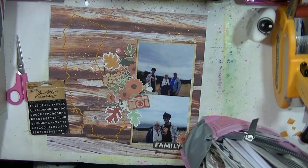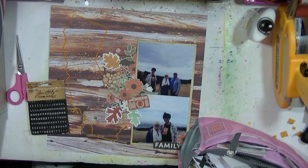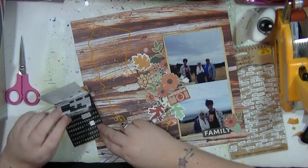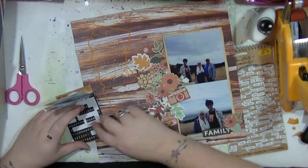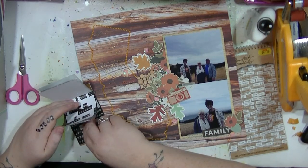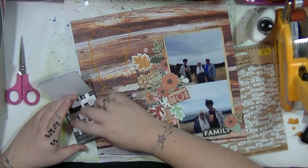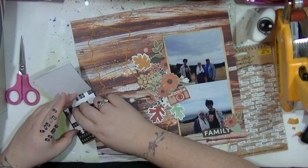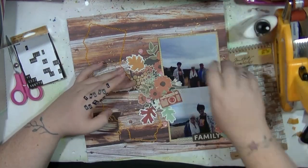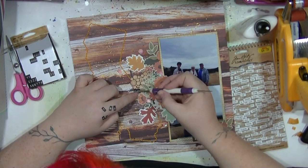I've now pulled out my smaller letter stash and I decided to go with these Tim Holtz ones — I've had these in my stash for quite a while. I don't want a really big title because I don't want to cover up any more of that stitching, and I've got that black 'family' piece down at the bottom. So I'm just going to use these to put my title, which is 'travel buddies,' and put that within the main cluster.